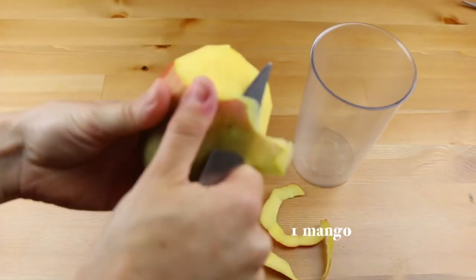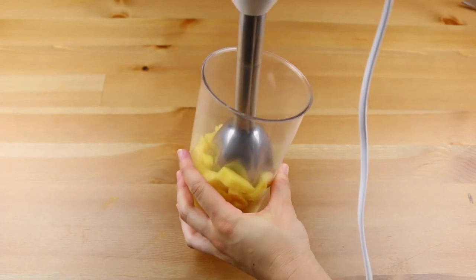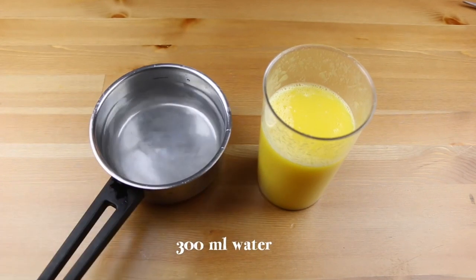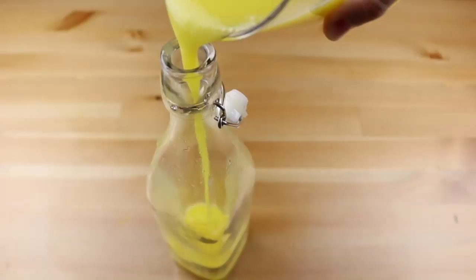Now grab a mango, take off the skin, slice it in small pieces into a blender and blend. Then add the lemon juice and blend again. Then in a small pan, add 300ml of water and 2 tbsp of sugar, and take it to a simmer until the sugar has melted completely.